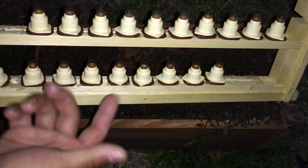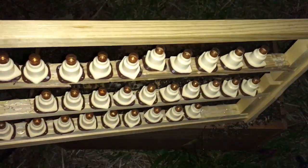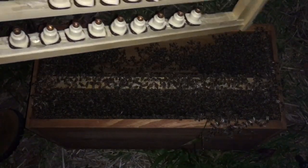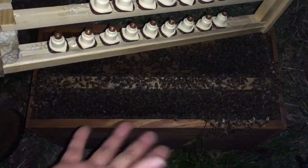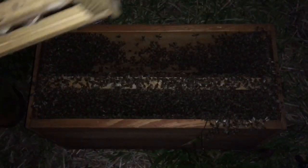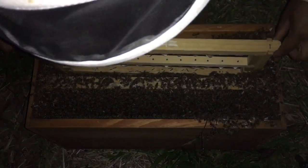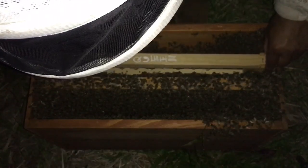I put one up here anyway just to see what the bees will do with it — it'll probably be a miss, but this is it and there they are. I'm going to put this in here, close it up, put their feed in there, and let them go to work. A lot of nurse bees just hanging out.